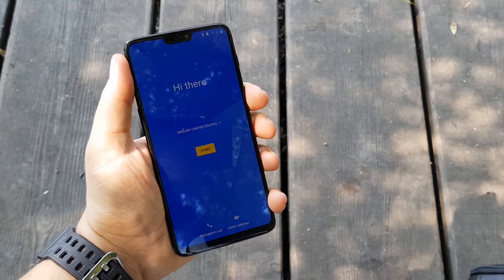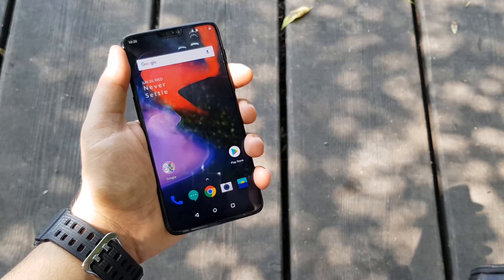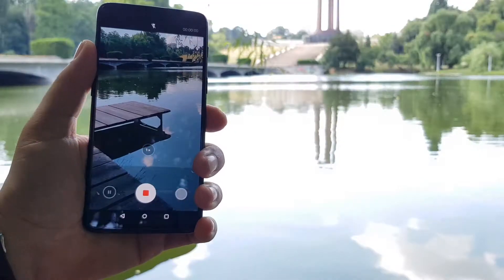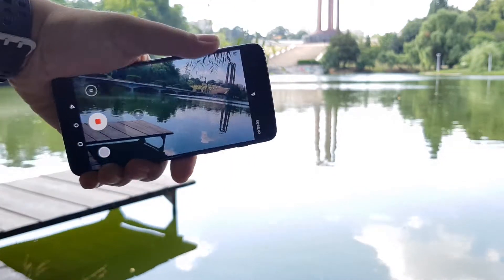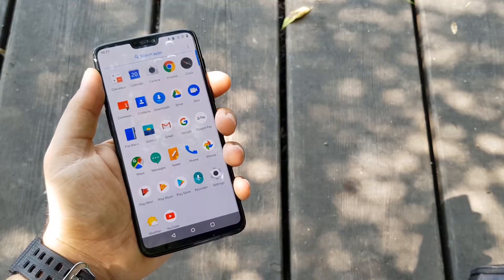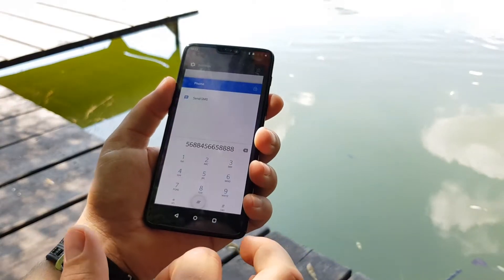I have here the OnePlus 6, an amazing smartphone, and this is a short unboxing of this amazing phone. The OnePlus 6 is the latest model from OnePlus and it's an amazing flagship with top-notch specifications.